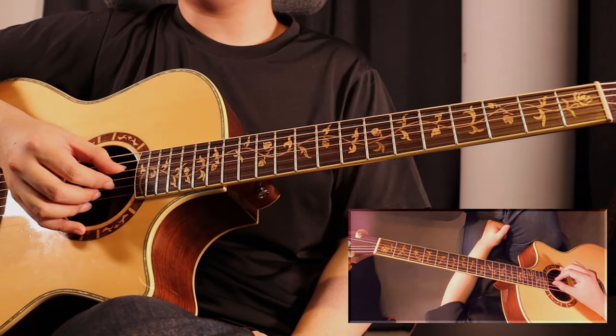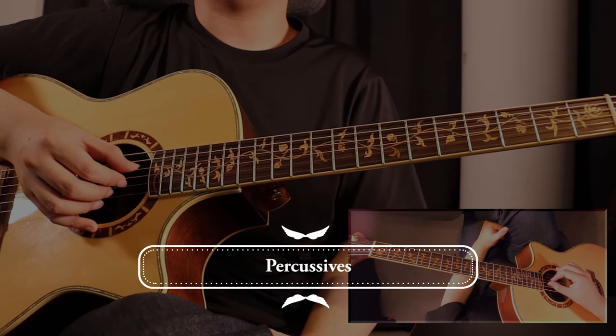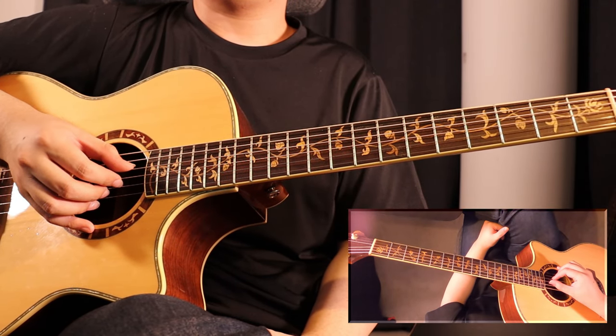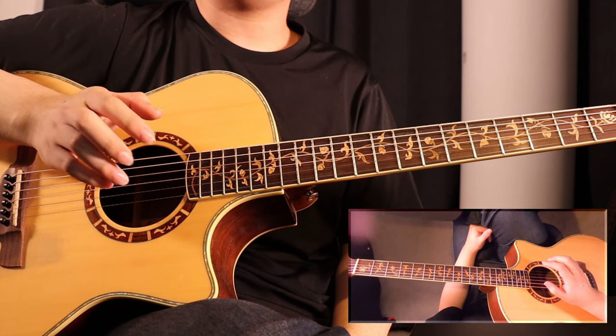Let's start off with percussives. Percussives are used throughout this entire piece, and it is the backbone of this piece. The way we play it is by planting our fingers a little bit harder than usual, like this.